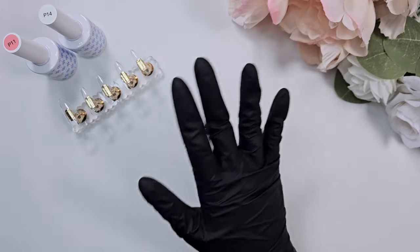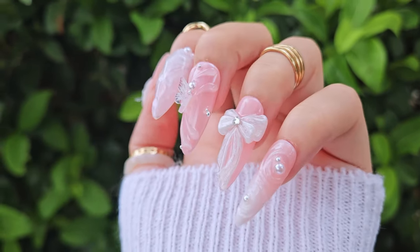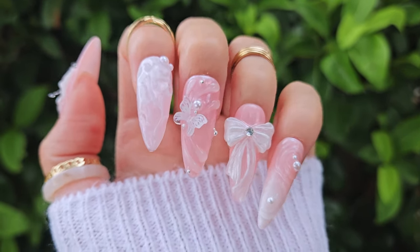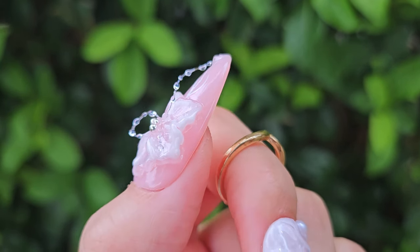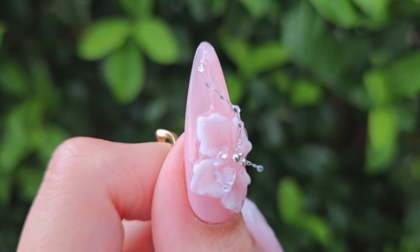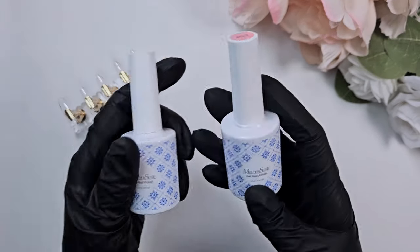Hi everyone, welcome back to my channel. This is Kai, and today I have for you this fun fairy core pink butterfly inspired set. I really wanted to try a 3D flower design, particularly the glass flower technique, and so this is what I came up with. I'm excited to show you all.